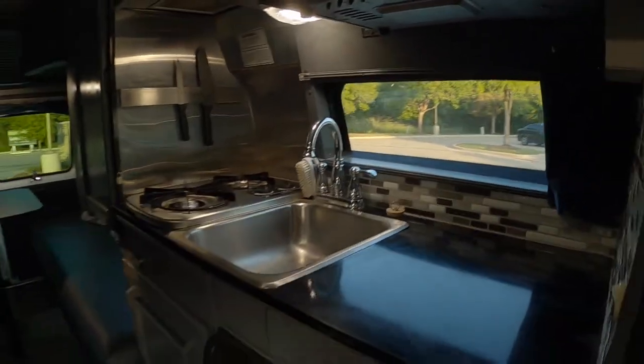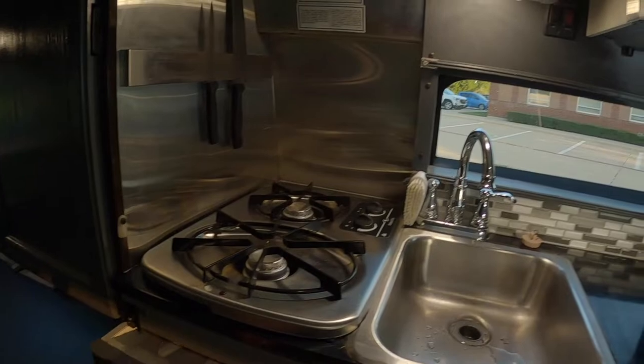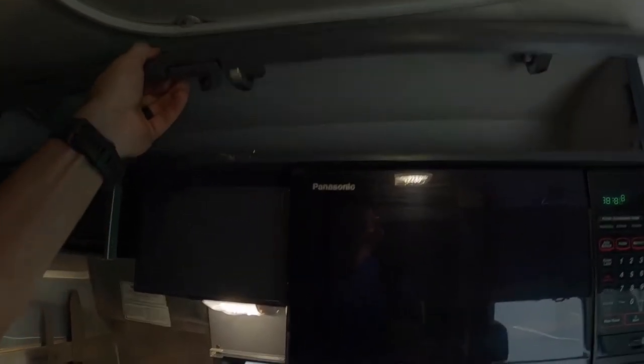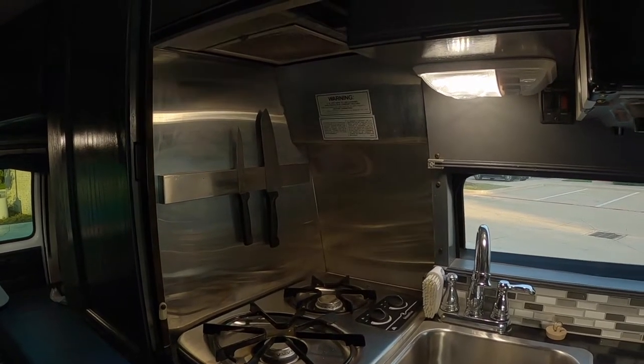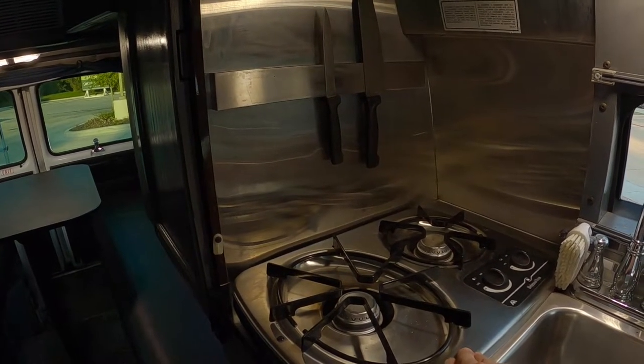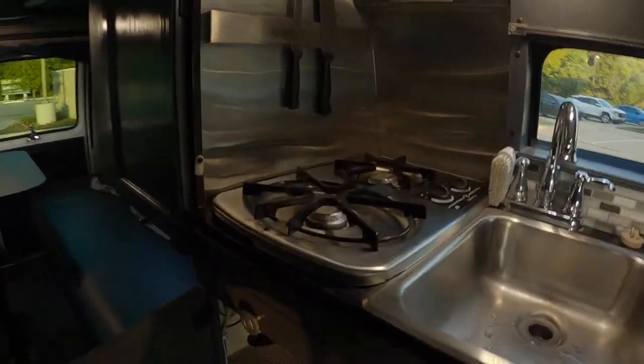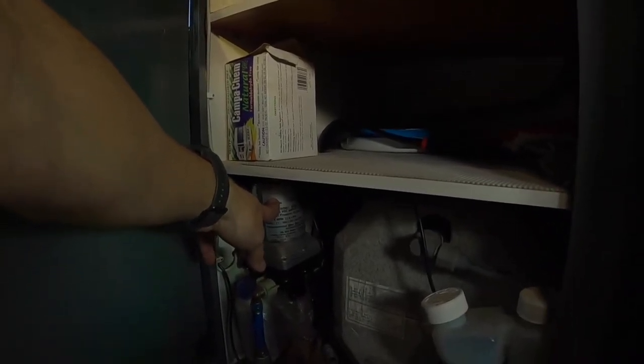A couple nice drawers here — junk drawer and utensil drawer — plus a box for spices. Up top there's more storage; unbelievable amount of storage in this van. Original galley fan and light, still works. Wedgewood propane burners were swapped out and we added a magnetic rack. Down below there's room for your cookware — pots, pans, all kinds of things. 12-volt pump and hot water heater.